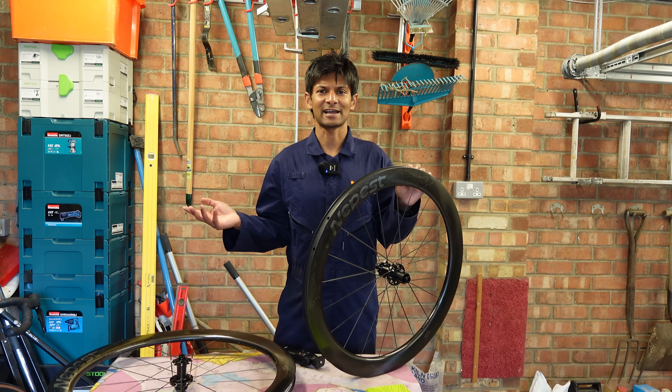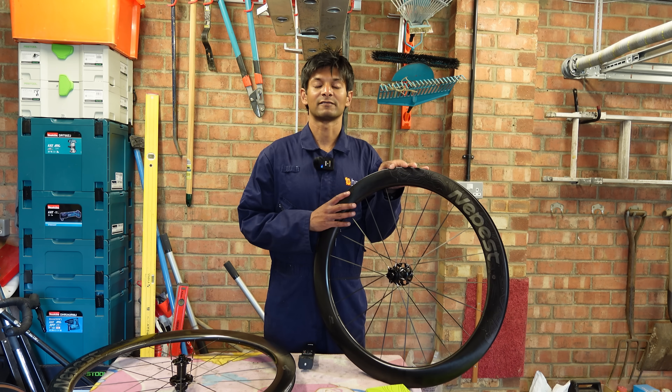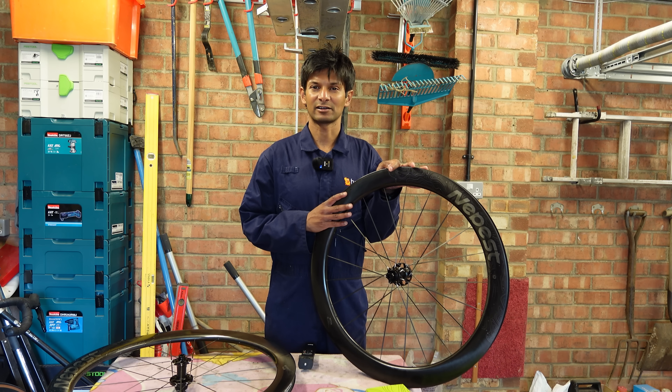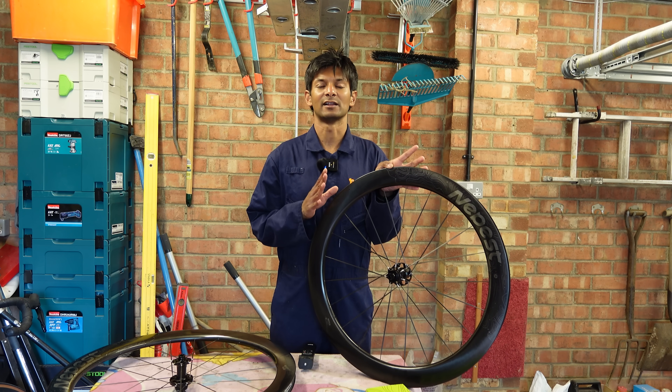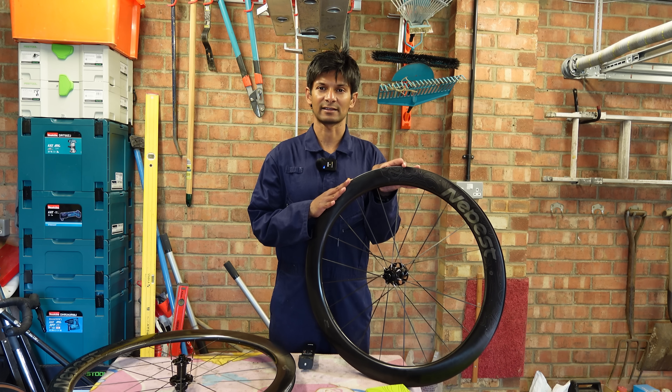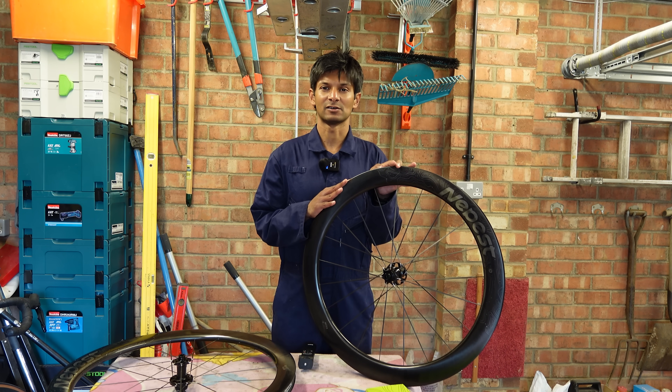This is going to be a technical look — some people call this an unboxing, other people call this a review. The growth of gravel has seen a cataclysmic shift in the way that wheels are marketed and developed, and these Neapest wheels reflect that. There's less emphasis on aero, way more emphasis on the mechanical.